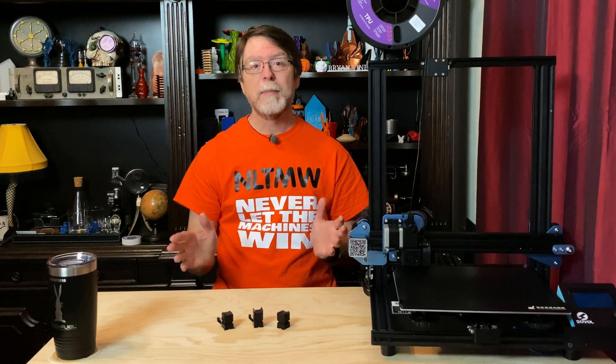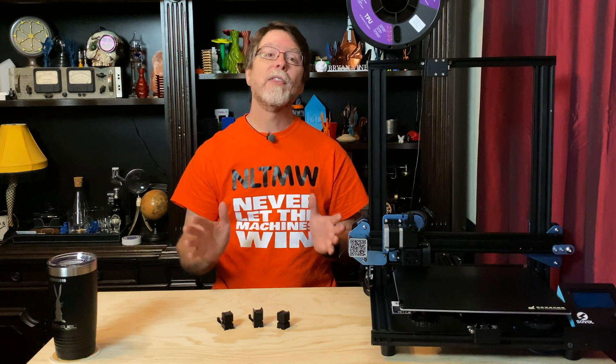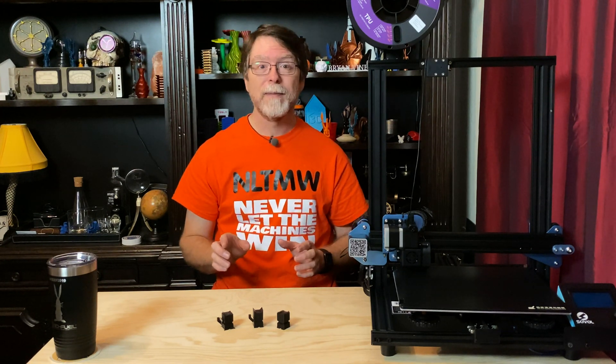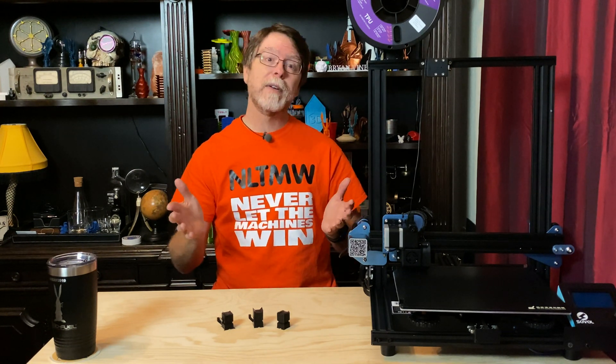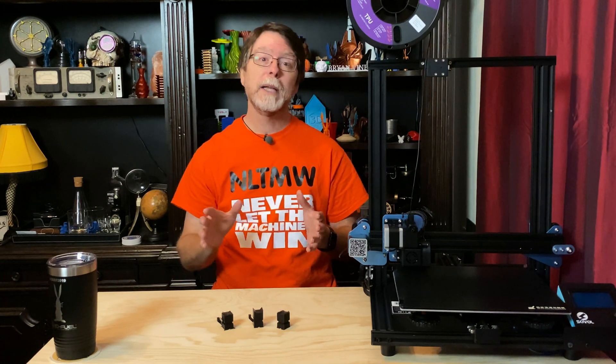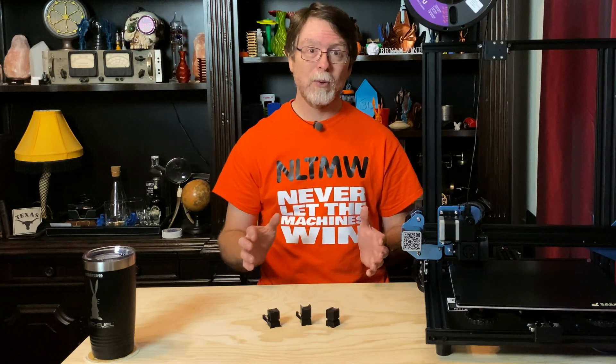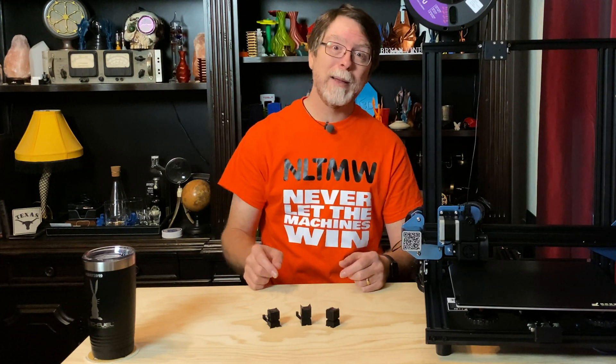Thanks for making it all the way to the end, and thanks for all the likes, comments, and shares. Don't forget to subscribe and click the bell so you don't miss any cool 3D printing stuff. If you like this episode, please give it a thumbs up; if not, give it a thumbs down — but either way, please share your thoughts down in the comments. If you like the content and want to help out, check out the description for ways you can do that. Shopping using the Amazon affiliate link really helps, and even just subscribing is a great way to support the channel. Now that I'm able to get more reliable prints out of TPU, I'm going to go print something cool and flexible — you do the same, and I'll see you next time!